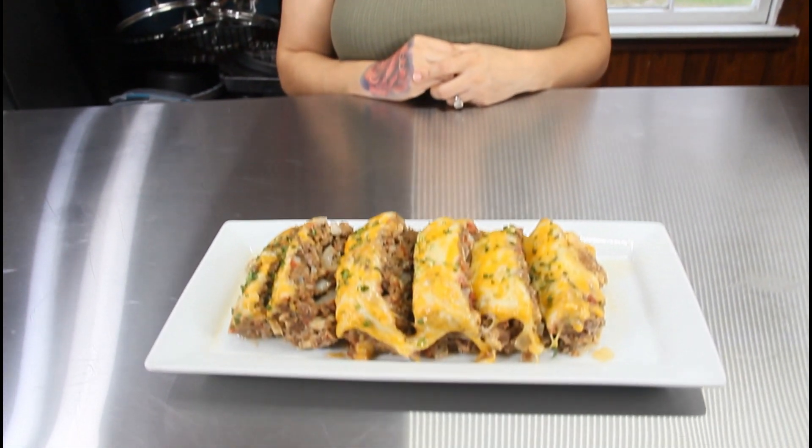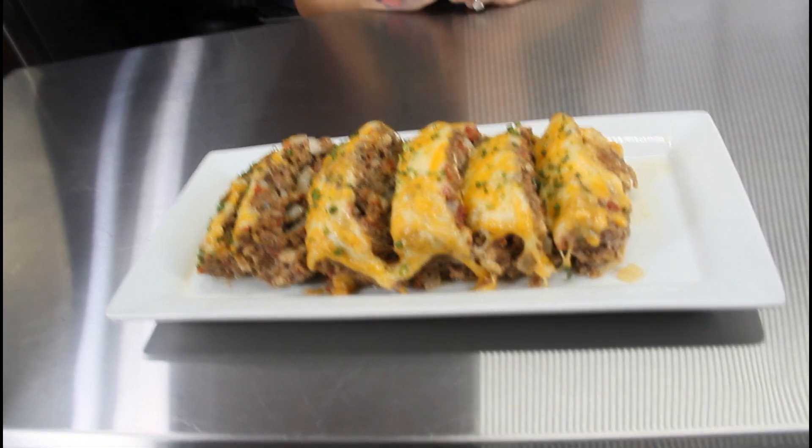What's up guys, welcome back to my channel, Keto with Sammy. For today's video we're making an awesome dinner for the whole family — we're going to be making some keto taco meatloaf. Let's get straight to the video.